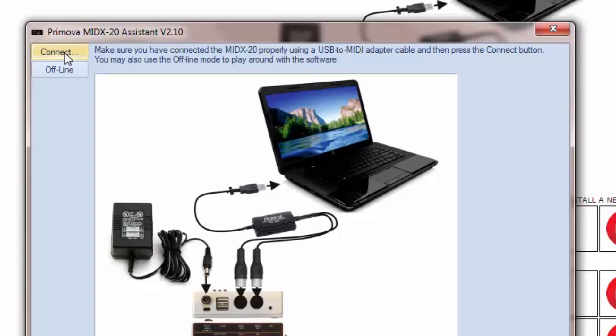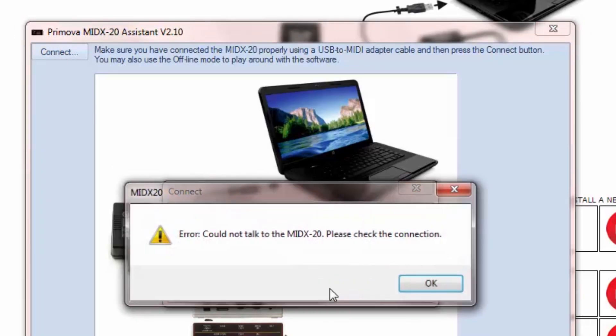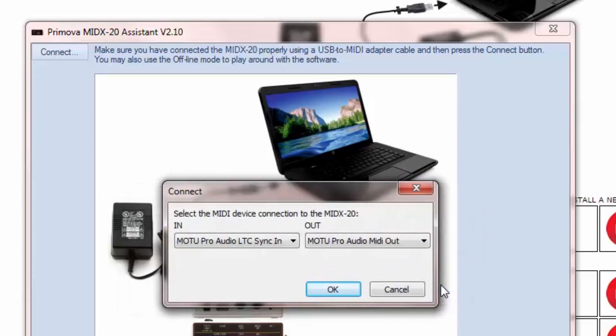The PC Assistant program will test to see if there's a MIDX20 connected and alert you if the unit is not found. You can run the program without the MIDX20 connected for the purpose of creating settings files for later use or just exploring the software.